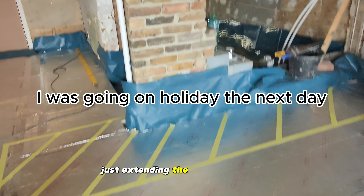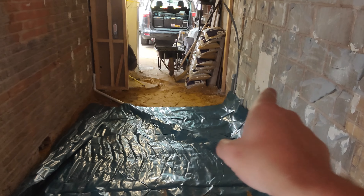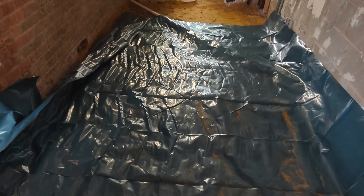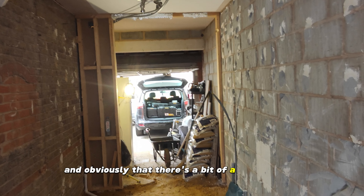We're extending the Cellotex to here. From there down we're going to build another bathroom, but the underfloor heating is going to come into that area as well. And obviously there's a bit of a garage there too.